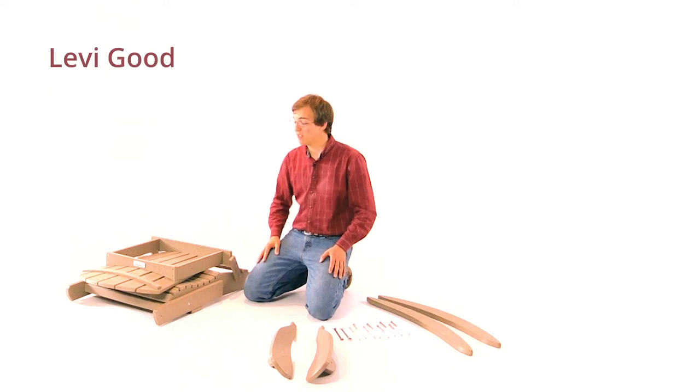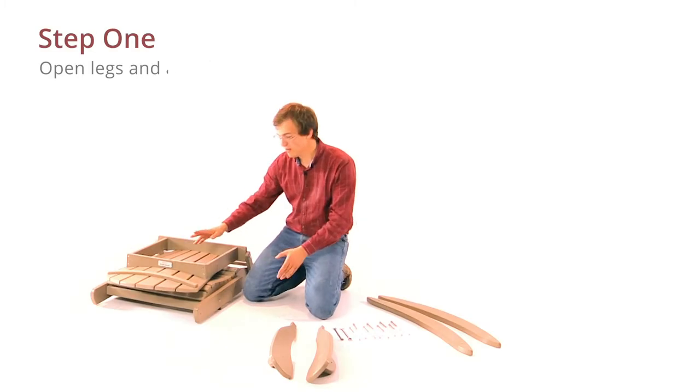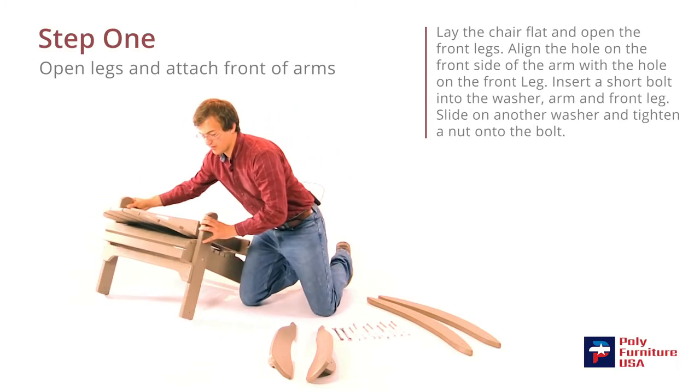Hello, this is Levi. Today we'll be assembling the Adirondack rocking chair. So we're going to start by setting up the front legs here, just like that.